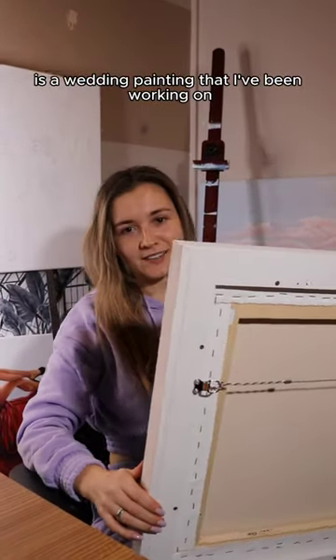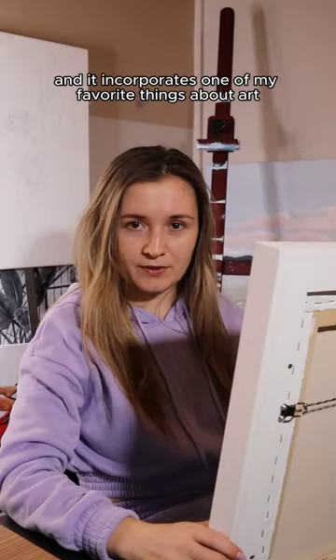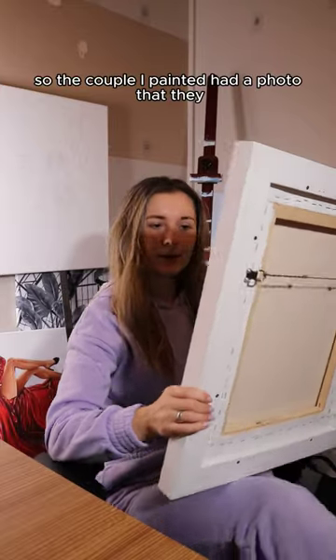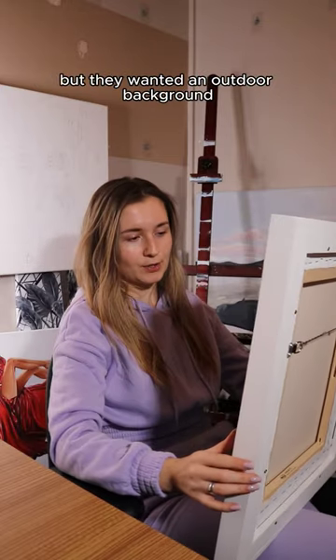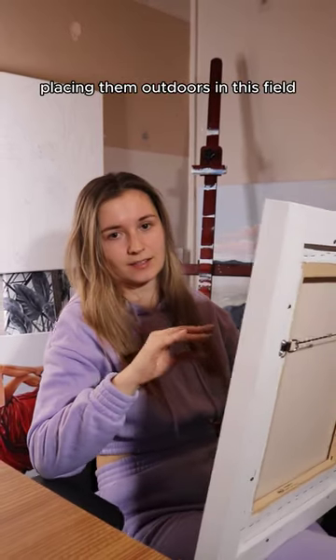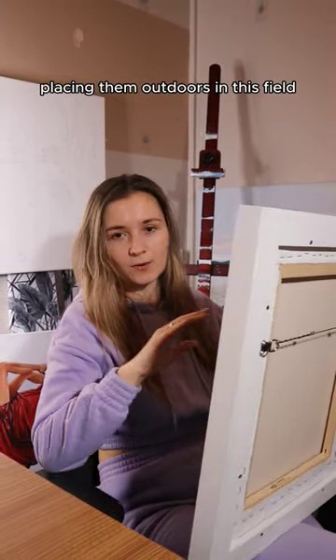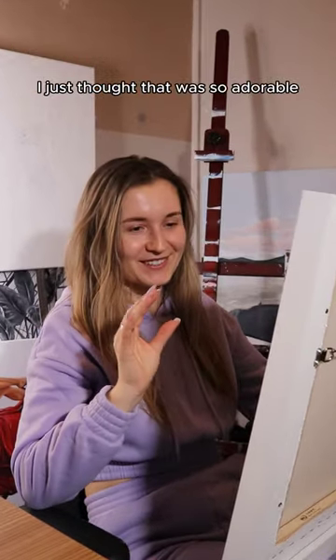On the other side of this framed canvas is a wedding painting that I've been working on for the last few weeks, and it incorporates one of my favorite things about art. The couple I painted had a photo that they really liked that was taken in a church, but they wanted an outdoor background. So I was able to create this painting for them by placing them outdoors in this field, which had some really cute cows in the background as well. I just thought that was so adorable.